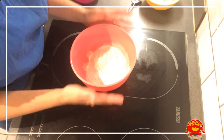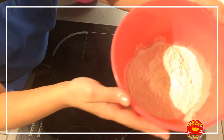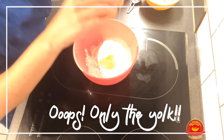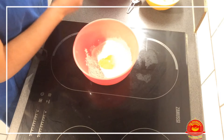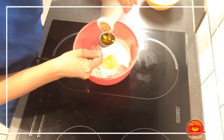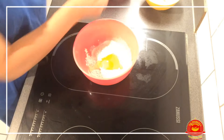The first thing we are going to do is start making the batter. I already have the flour here. We're going to add one egg in the middle, like that. And one spoonful of olive oil.